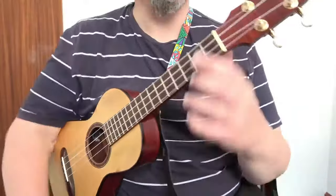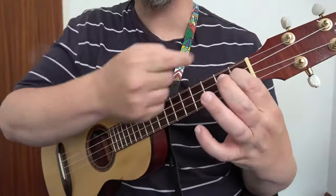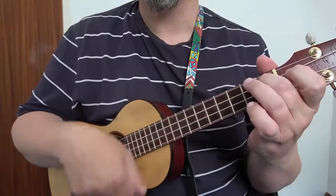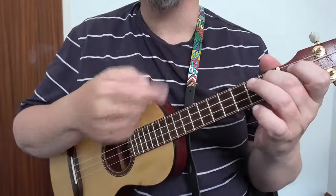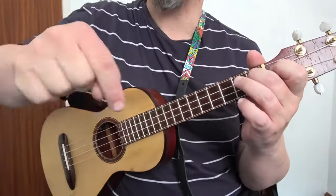So let's get started. We have got an A7 — we normally play it with the first finger, but this time we're going to play it with our second finger. This is A7. You will have seen a similar technique in my most useful ukulele chord shape video on the Blackburn Music School channel.